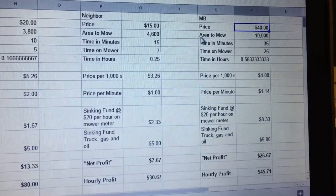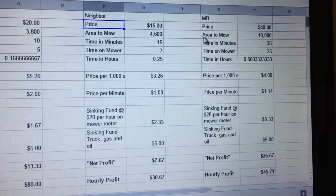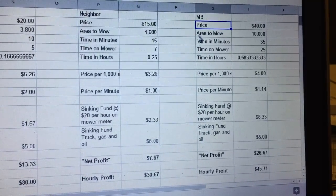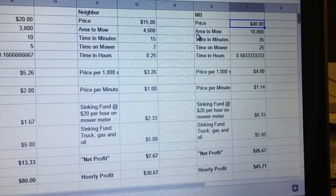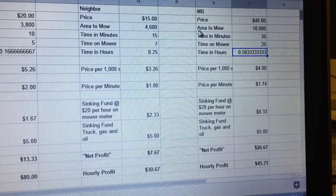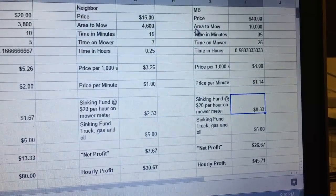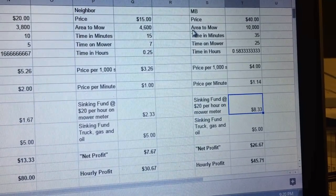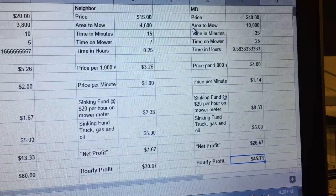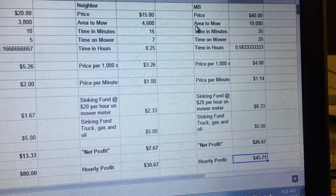The third neighbor is on the other side — so it's house one, house two, and then this third one. This is a corner lot, quite a bit bigger for the area that needs to be mowed. We charge $40 for that. It takes about 35 minutes start to finish. About $8 goes into the sinking fund for equipment and $5 for the truck, so it ends up being $26 to $27 in profit. The hourly breakdown is about $45 an hour.